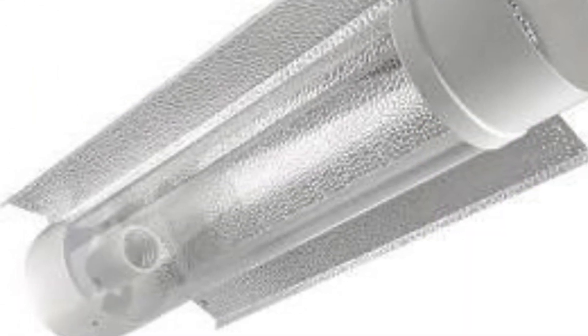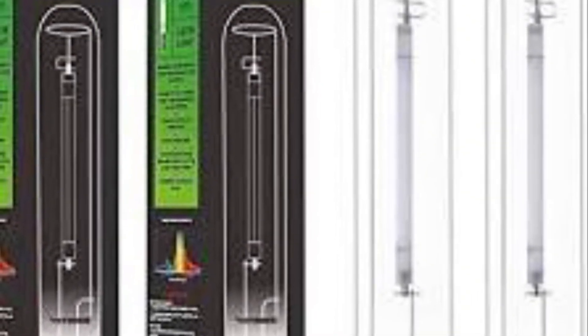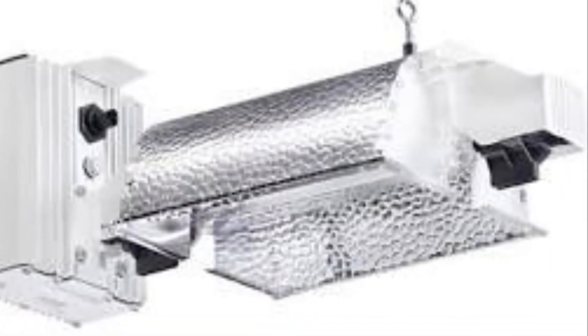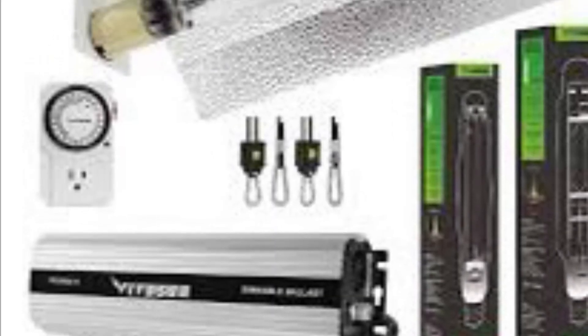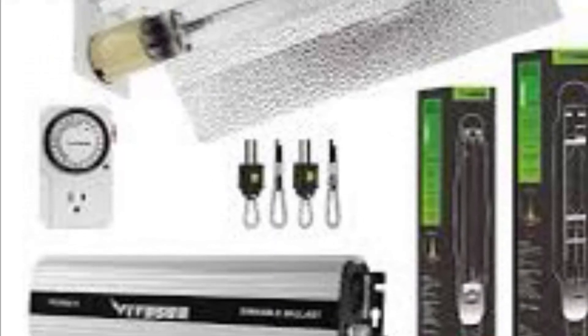There's also metal halide. They are in the blue spectrum, whereas HPS — high pressure sodium — is in the red spectrum and would be used for flowering. Metal halide in the blue spectrum would be used for vegging out of propagation if you're trying to age the plant a few more weeks before it goes into fruit and flower. They both share the same pros and cons. That covers the HID systems — metal halide and high pressure sodium.